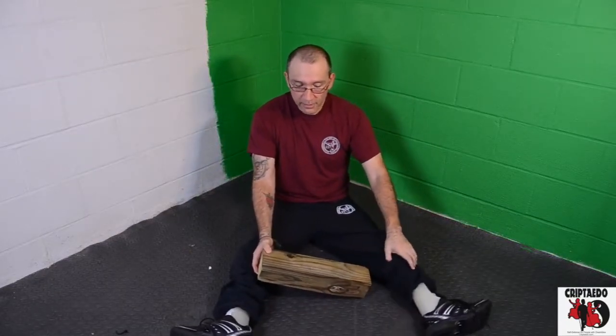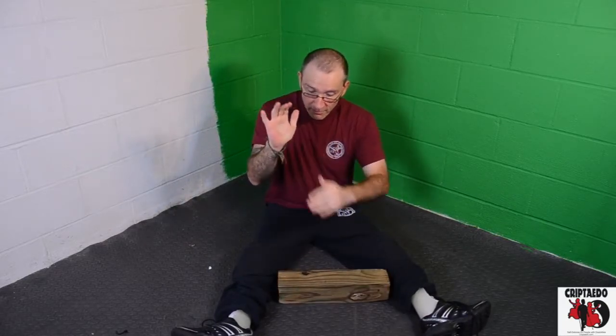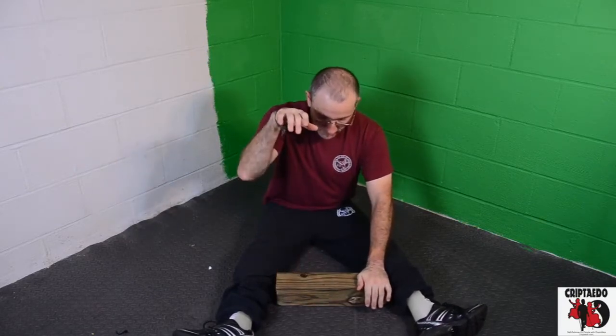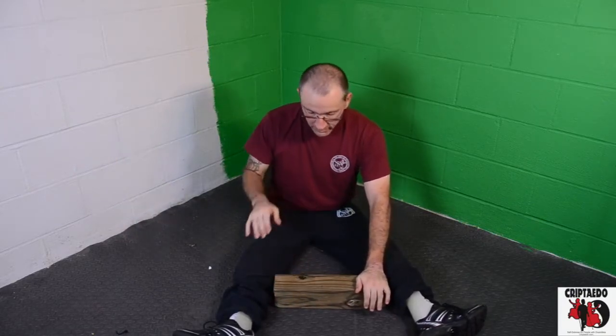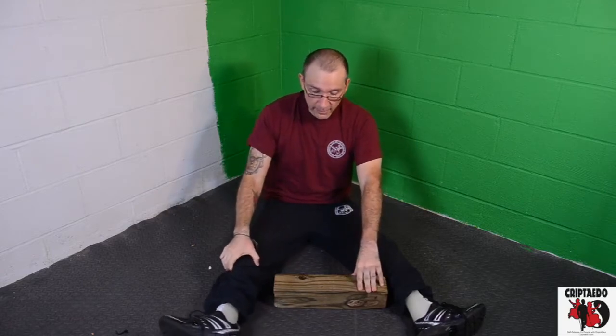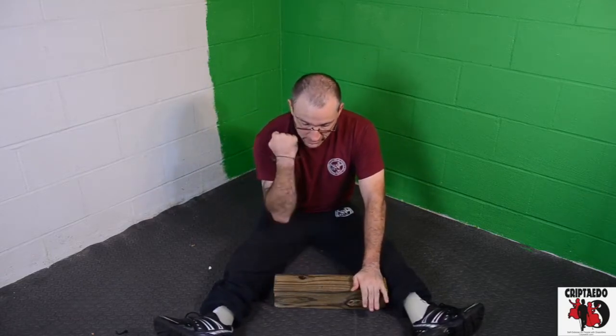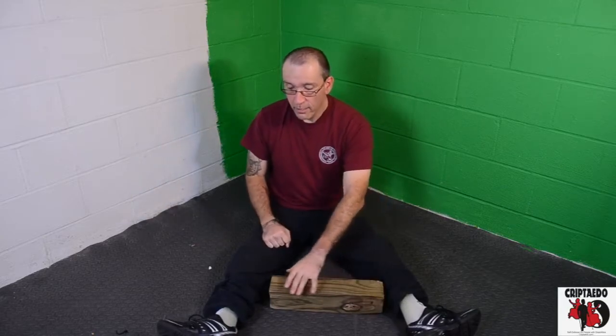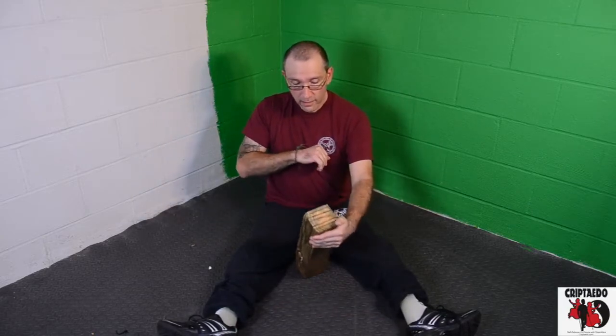Also, a palm heel — you're hitting with this part of your hand, the palm of your hand. And a back fist, like we did on the other video with my instructor. And elbow.